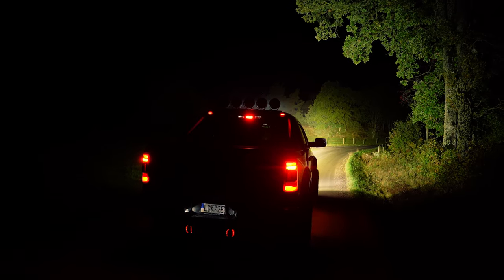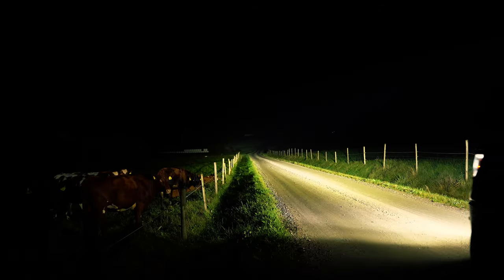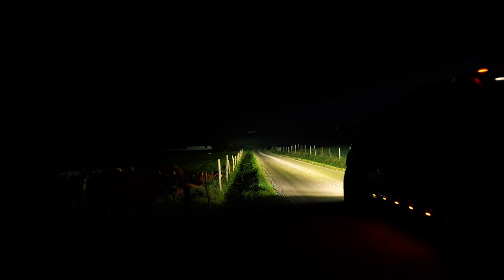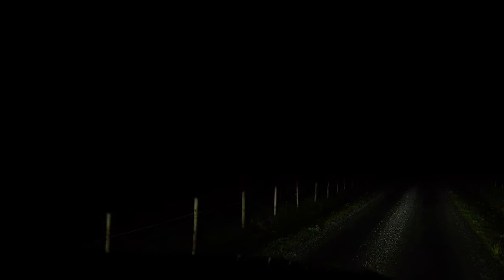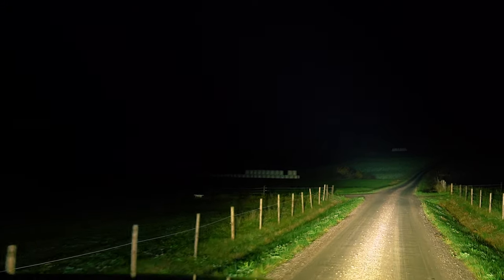We have 500 meters here to the house — perfect view, and it goes long, far beyond that.